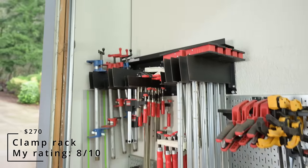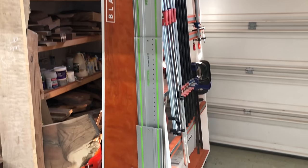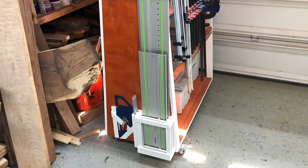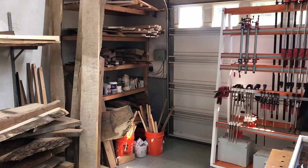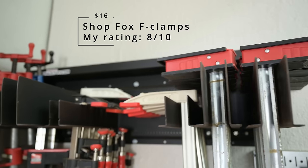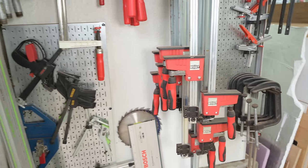When it came time for clamp storage, I really had to swallow my pride. In my last shop I'd built this really cool rolling clamp rack with my Festool tracks integrated to it, but it was just too big — it stuck out really far from the wall. So I got this wall-mounted clamp rack from Woodpeckers, and it really accomplishes the same thing with a much smaller footprint.